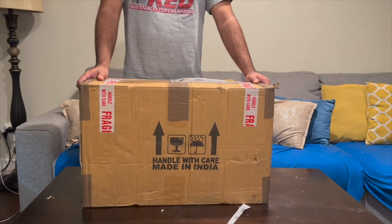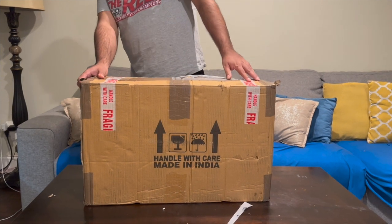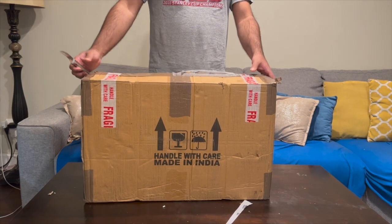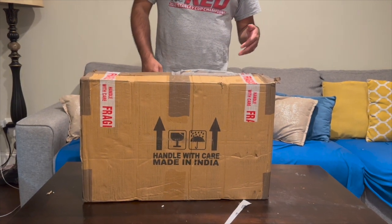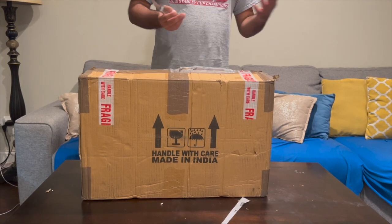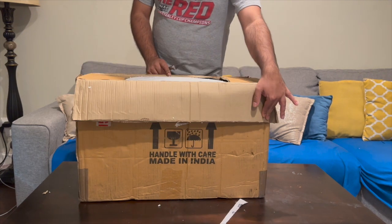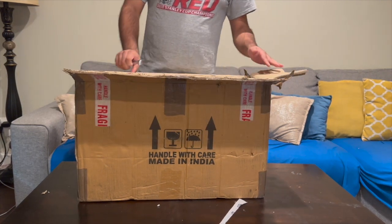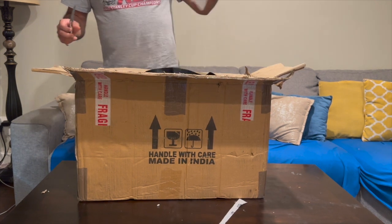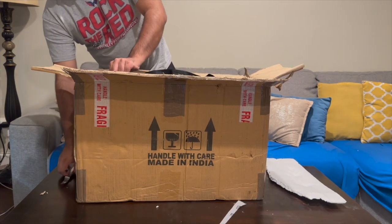It cost me about $500 online. It looks like it originally came from India, but the seller was based in the US. I was able to get it within a week with a FedEx delivery. I was a bit concerned because it's all wooden construction and good material — I didn't want it to arrive with any defects, cracks, or broken pieces.